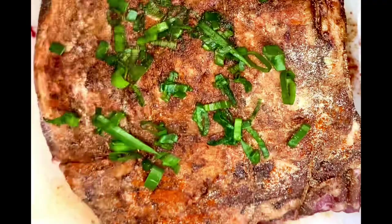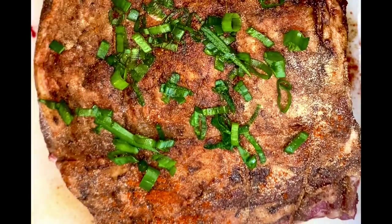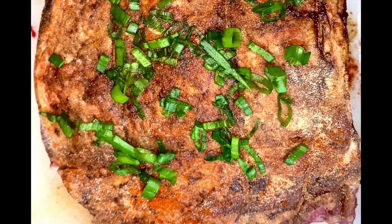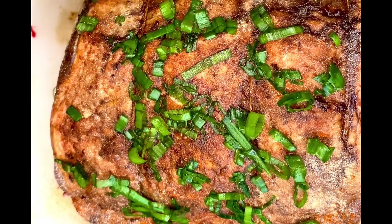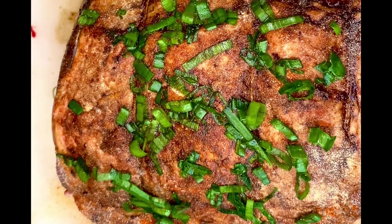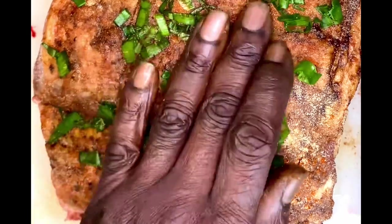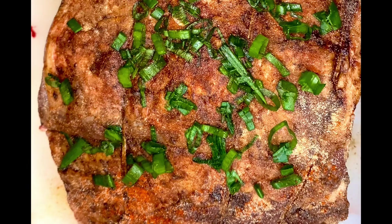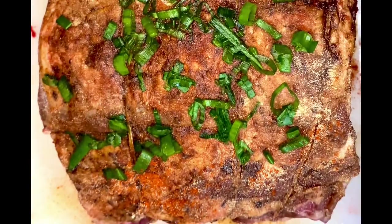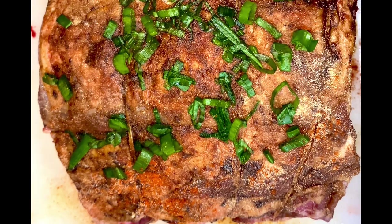Now we're going to go ahead and add some veggies on top. We got these green onions — these come out of my garden. I love them, so we're going to throw those on there. They add so much flavor to the dish. You don't have to add the green onions if you don't want to, but I love them and they're healthy for you too. Think about starting your own little mini garden — you don't have to have a huge garden, just grow one or two items that you might use.